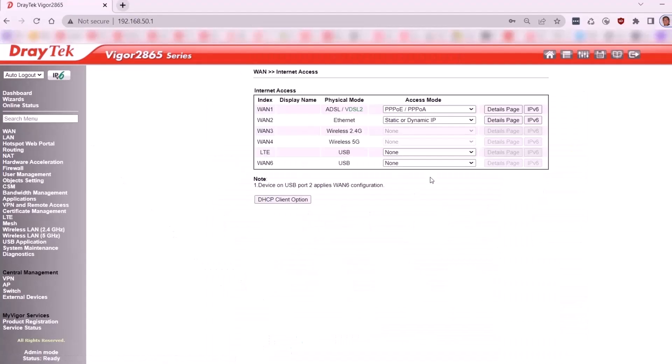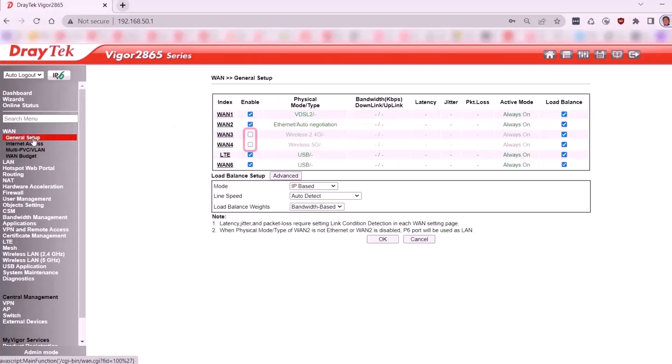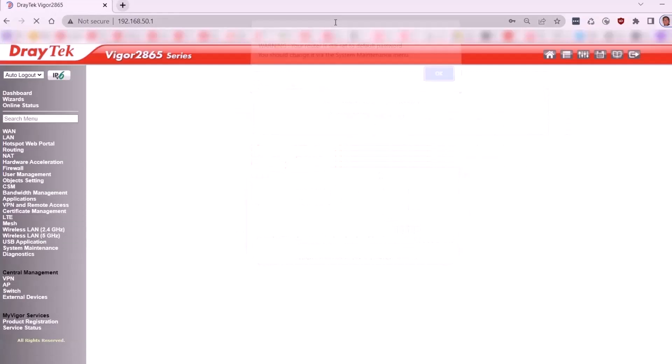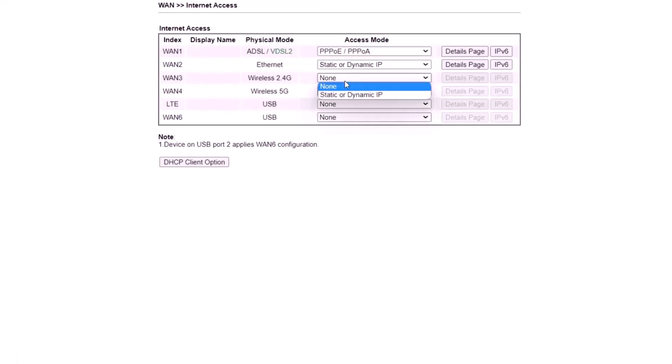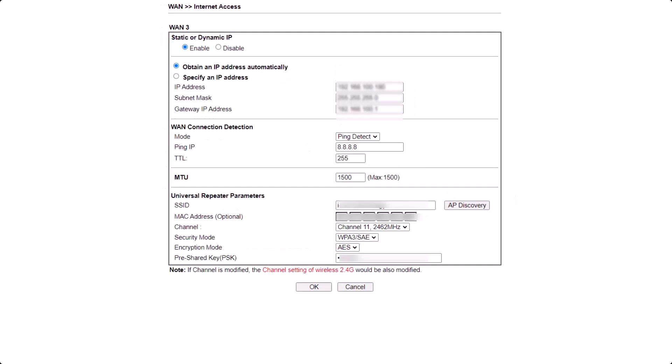By default, both wireless WAN 2.4 GHz and 5 GHz are disabled. Go to WAN, General Setup and enable WAN 3 and WAN 4. For this setup, we will use WAN 3 for wireless WAN. Go to WAN, Internet Access, select static or dynamic IP, and click on the Details page. Select Enable for WAN 3 wireless WAN 2.4 GHz. Choose Obtain an IP address automatically. Also select the WAN detection mode as Ping Detect.